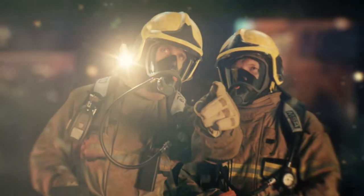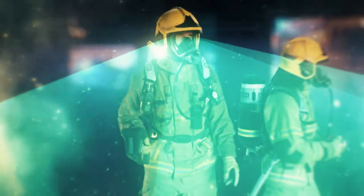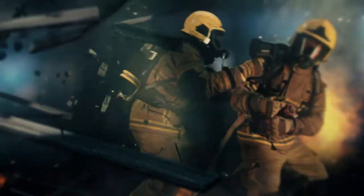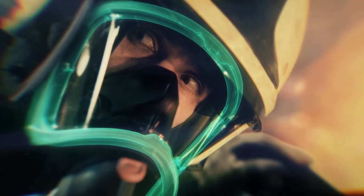The widest field of vision on the market gives you not only a more natural view, but allows you to detect dangers coming from the sides much earlier. Hazardous damage to your lens will be effectively avoided by the optimized G1 frame design.